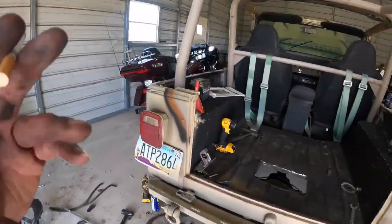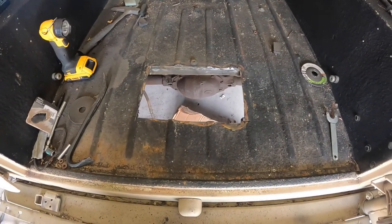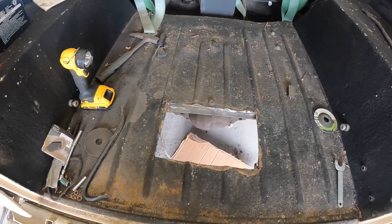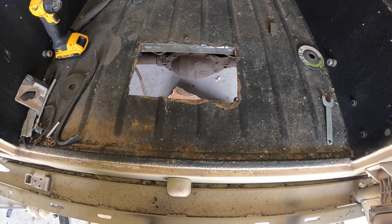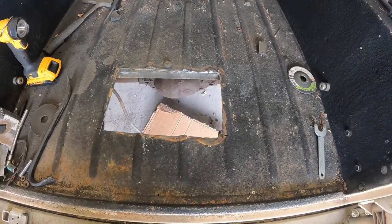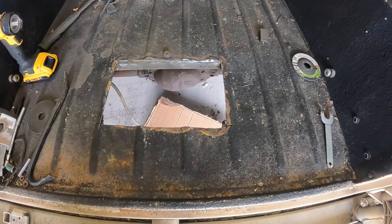Hey everybody, Greybeard back. Day two on the Jeep project — that is changing the fuel lines on the fuel tank. Things didn't turn out quite as I expected. We were going to replace the cutout panel, but I don't know if it's because there's just entirely too much bed liner on this — all I'm really doing is setting a fire. So I couldn't get it cleaned up all that well; the stuff's really stuck. I don't know if I'll have to end up getting a torch in here and burning that off. Tried a grinder and a wire wheel — neither is doing any good.